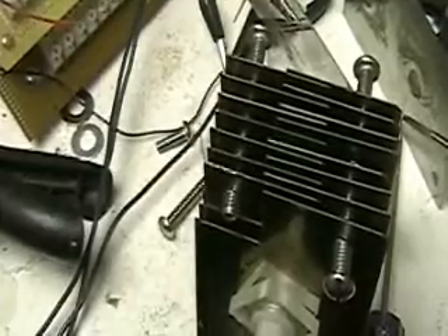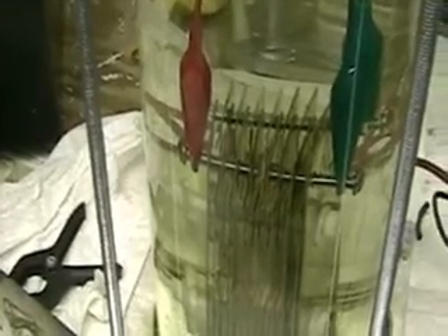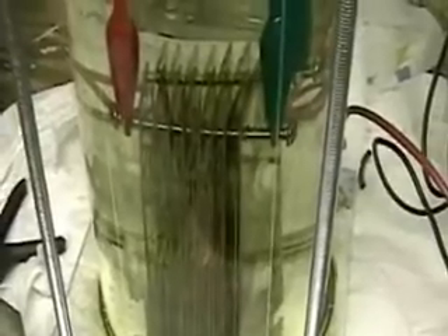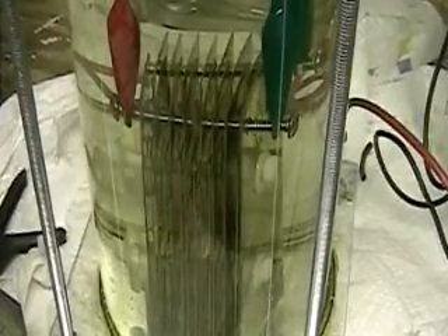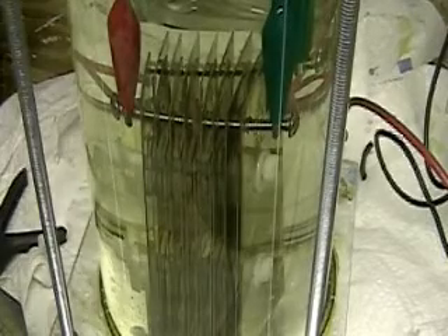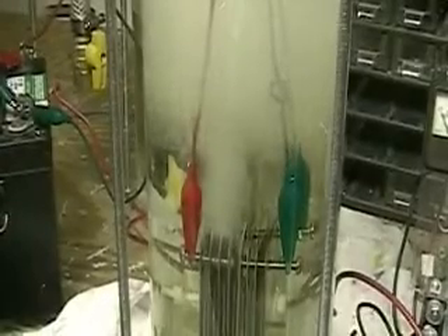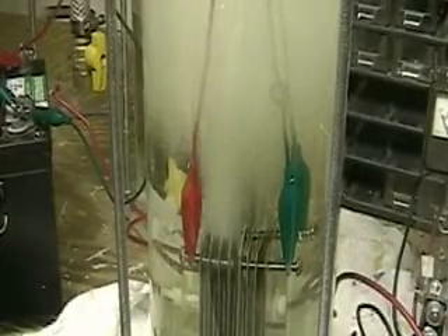So we'll see what happens and we can compare the difference between this and what the last test was. We've got the plates in the tube and we're going to hook the system up here. That's the Aran cell.